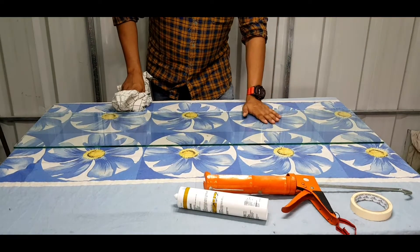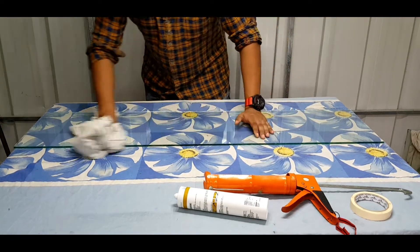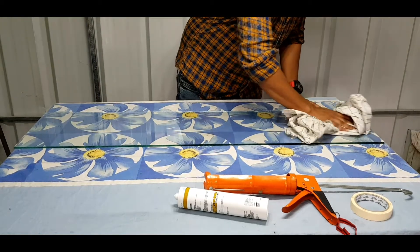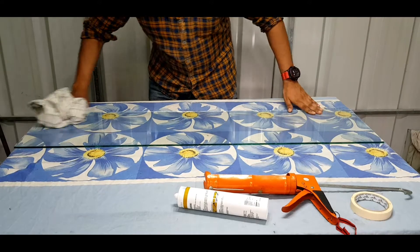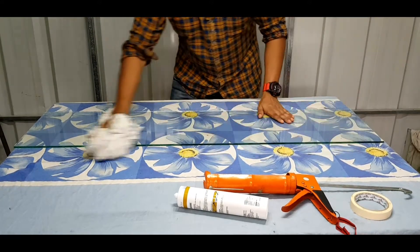We will make sure you will cut the glass on the top. Now I am going to make a cut on the glass on the top.